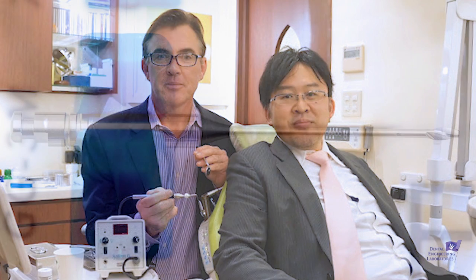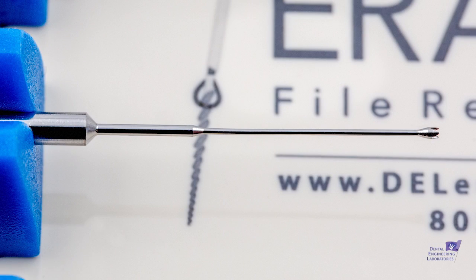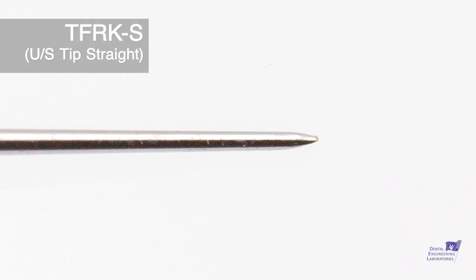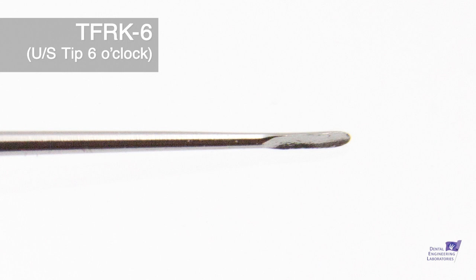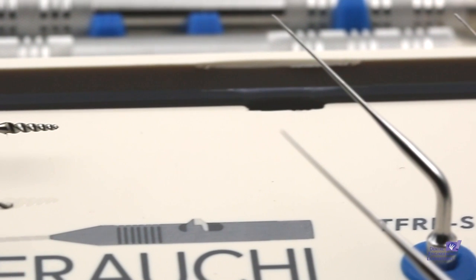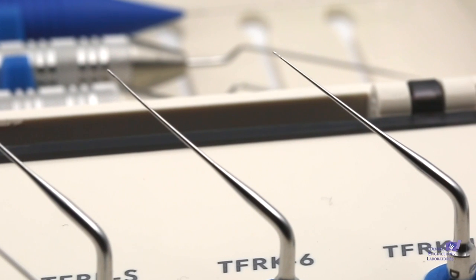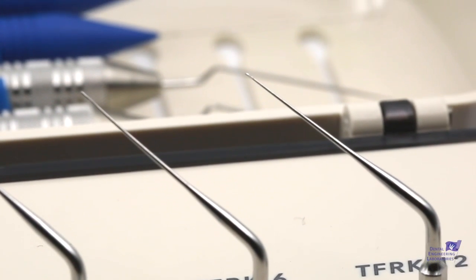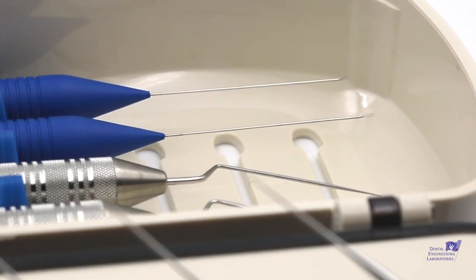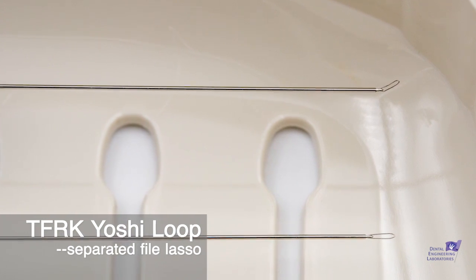The kit components include a modified number three Gates Glidden burr, a Trefine burr, a spear-tipped ultrasonic device, and two spoon-shaped ultrasonic devices to aid troughing. Additionally, there is a very cool device underneath the top plate: the Yoshi loop. The Yoshi loop is totally unique, patented in the United States and Japan, and it is one of the few ways to get these files out when they don't want to come out with just the ultrasonics.